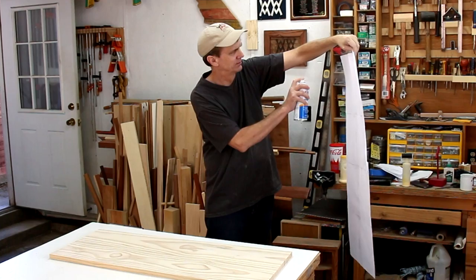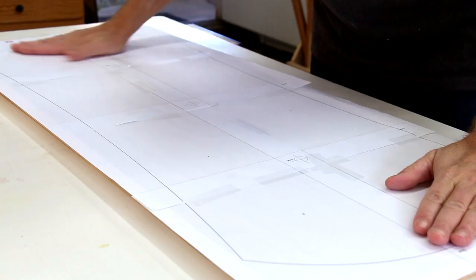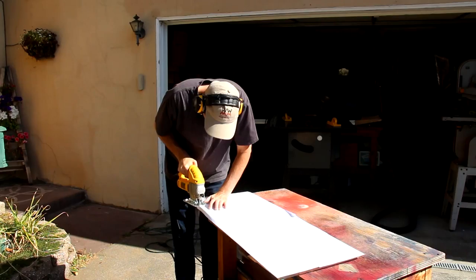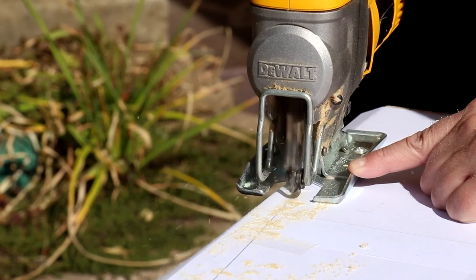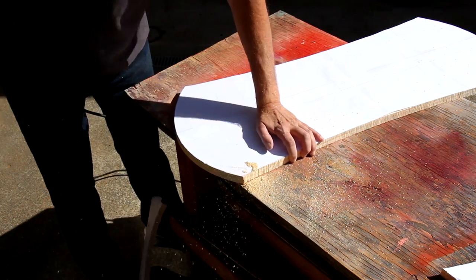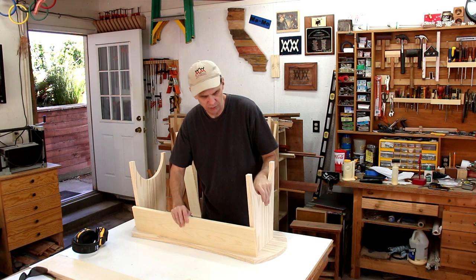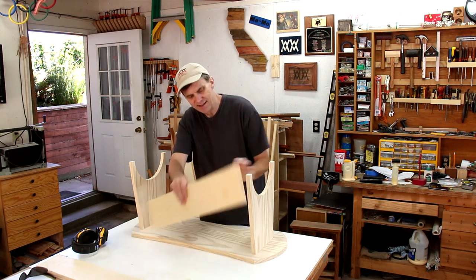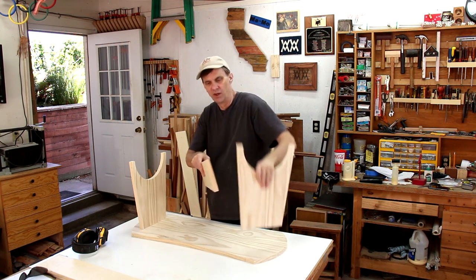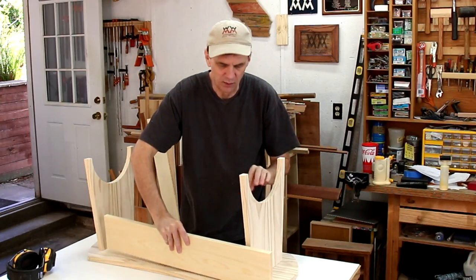I'm going to use the cutting template for the seat, and this is really easy to cut out with a jigsaw. The final two boards I need to cut are the stretchers that connect the two legs. They sit in at an angle, so I need to cut a bevel along the edge where it meets up with the top.